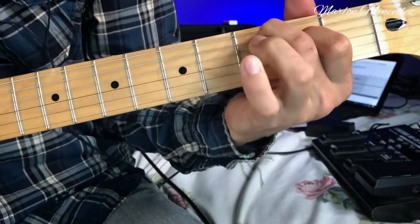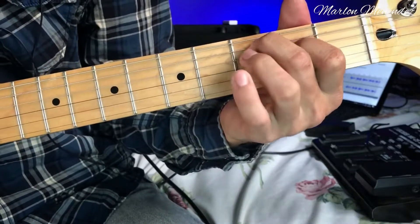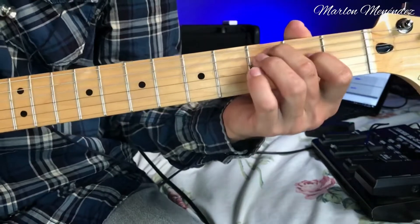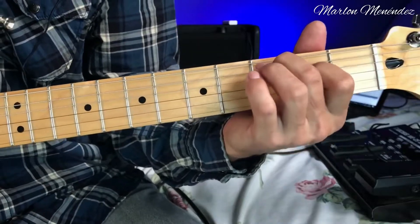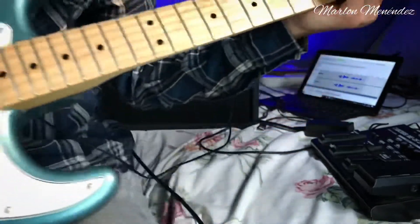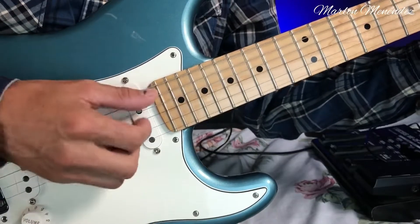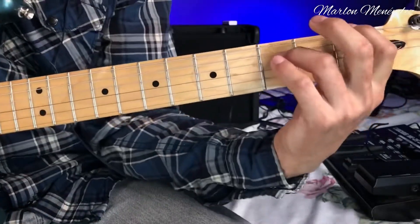We'll be doing this — essentially just this. Let me move this finger so you can see what I'm doing. We hit the bass on the fifth string, then strum from the third string upward. We always do the mutes. That would be the riff of the song, like this.